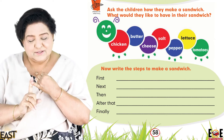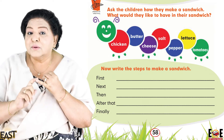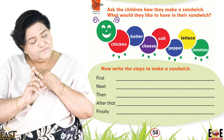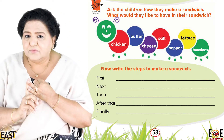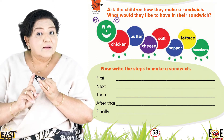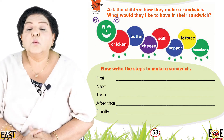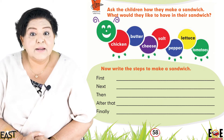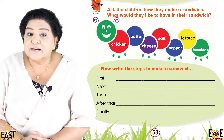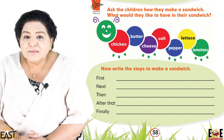We need bread. What type of bread are you using? Multi-grain bread, brown bread — very good, a very healthy choice. We've got our bread slice. After the bread, what do we need? Our main ingredient: shredded boiled chicken. Very good, excellent.